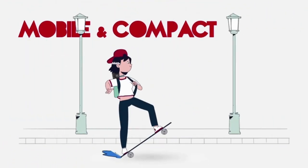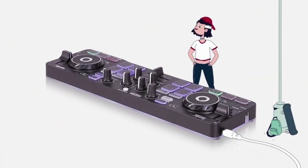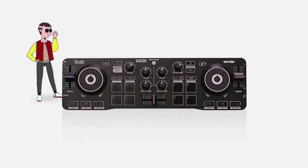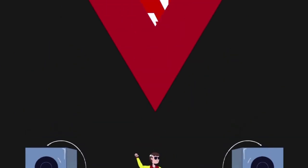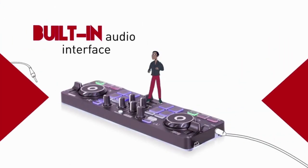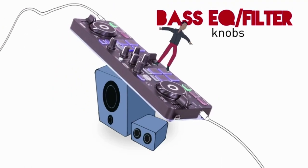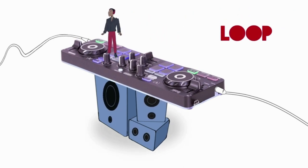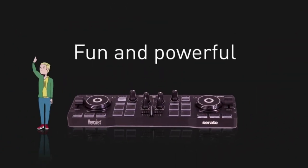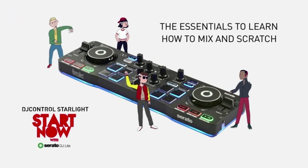Beat DJ Starter Kit: Starlight USB DJ controller with Serato DJ software, 15 watt monitor speakers, and sound isolating headphones — the complete kit to get started with Serato DJ Lite and become a DJ. Hercules DJ Control Starlight: two deck DJ controller with built-in audio interface. Serato DJ Lite DJ software for PC and Mac included with the controller. Hercules DJ Monitor 32: 2×15 watt RMS active speakers, perfect for mixing at home.